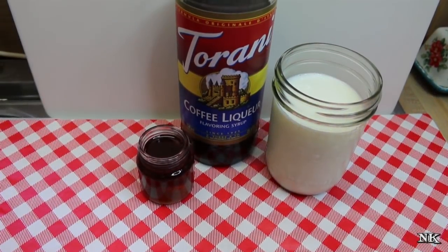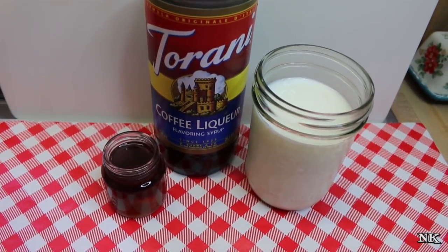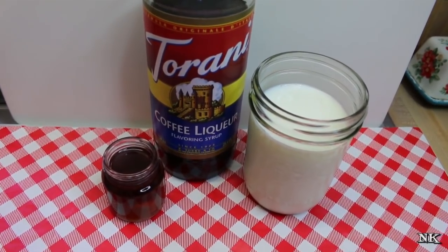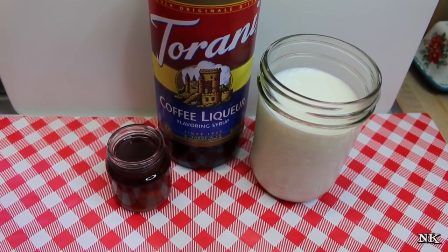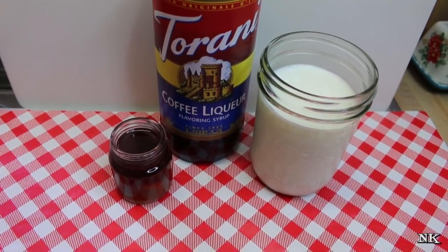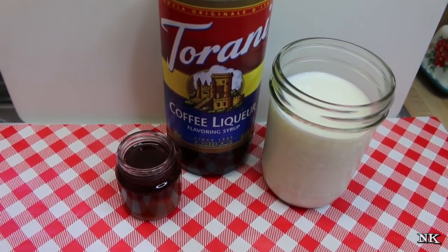Today we're going to make a regional classic: coffee milk. If you're from Rhode Island, you know what coffee milk is, but if you are not, you may not know what it is at all. It is exactly what it sounds like — it's milk with coffee syrup in it. Today I thought I would do a fun spin and make it with Torani coffee liqueur syrup: Torani style Rhode Island coffee milk.